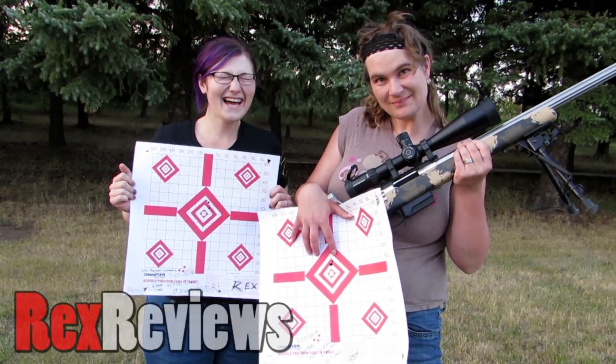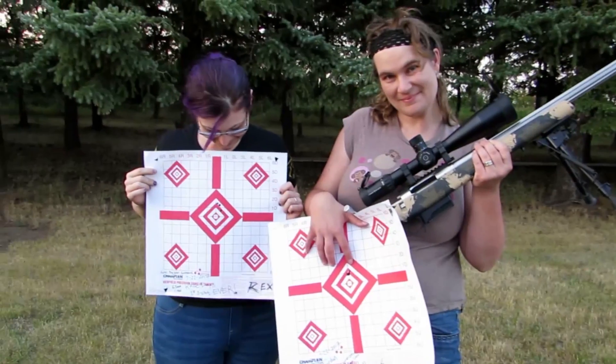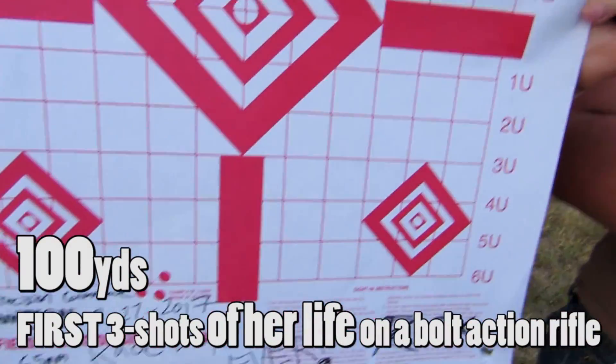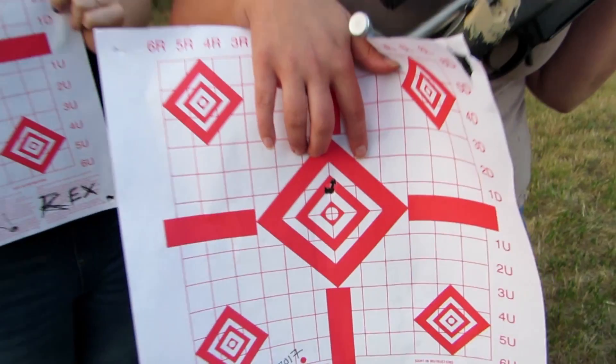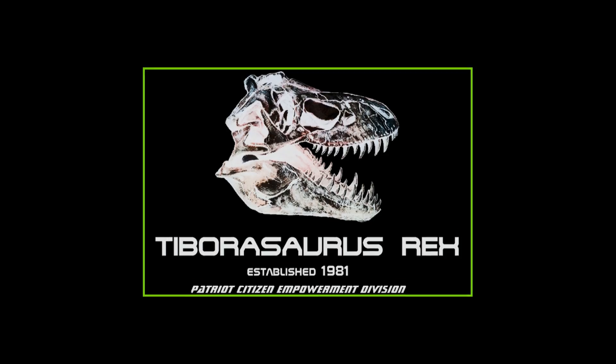We're out here in the bush today turning these two into freaking ninjas with this rifle. First time Casey's ever shooting a scoped rifle — those are her first three shots in her life after our five-minute coaching session from Rex. That's where we got her, and Mrs. Rex did good as usual. That was a good start — these guys are going to be winning.